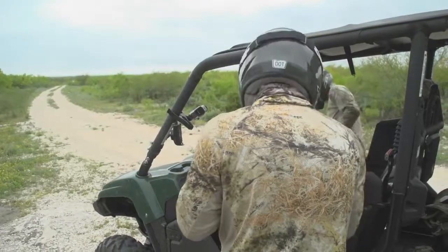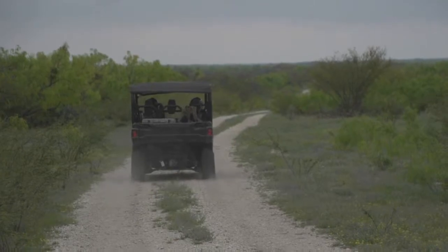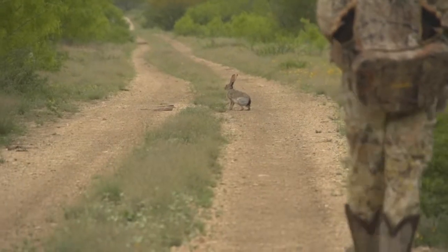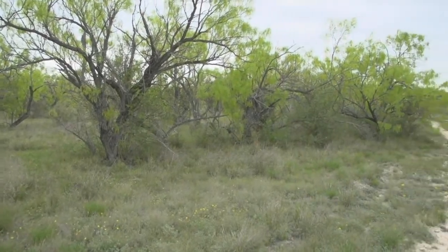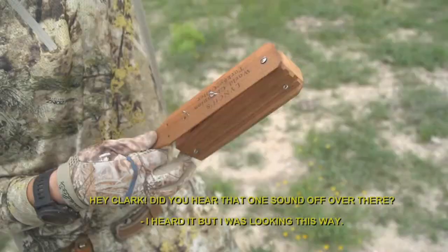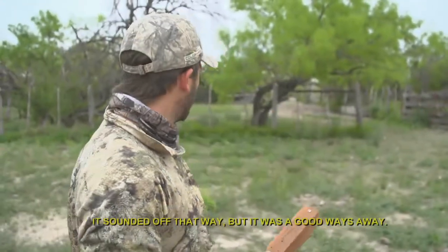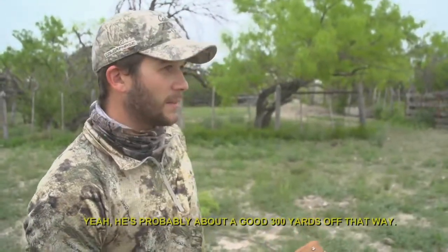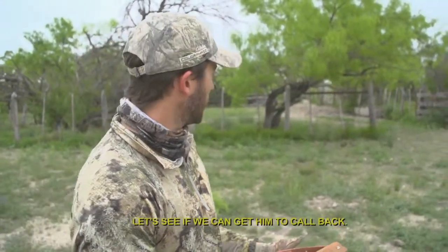Let's go hunt. Hey Clark, did you hear that one? I heard it but I was looking this way. Sounded off that way, but he was a good ways away — probably about 300 yards off that way. Let's see if we can call him back.